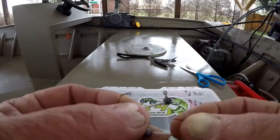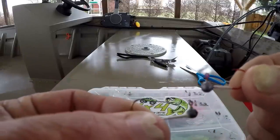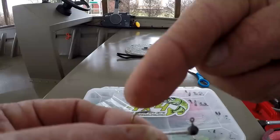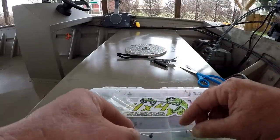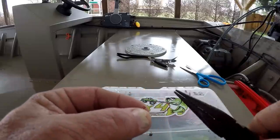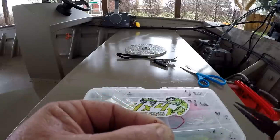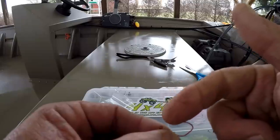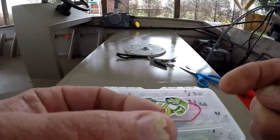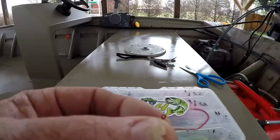Traditional jig heads like these two right here — this one has a sickle hook in it and this one has a regular hook. On these hooks, the hook point is just about even with the eyelet, and on this sickle it's the same way. What I do to remedy that is take a pair of pliers and bend the hook up slightly — it doesn't have to be much, just slightly. When you set the hook, that will give you instant penetration on these style of jig heads. I love a sickle hook, especially for vertical jigging. That hook will hold them crappie, I guarantee you.